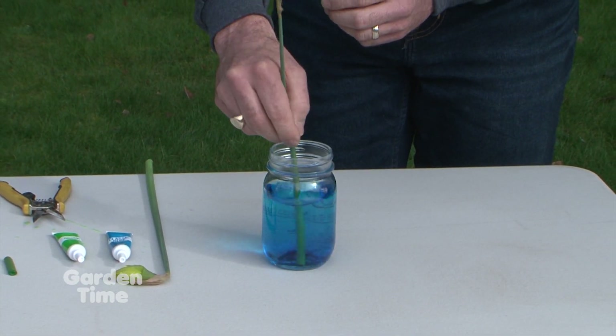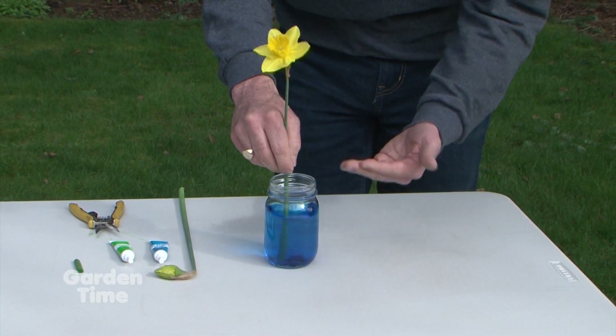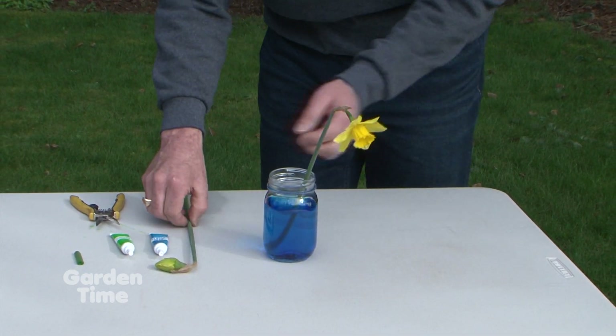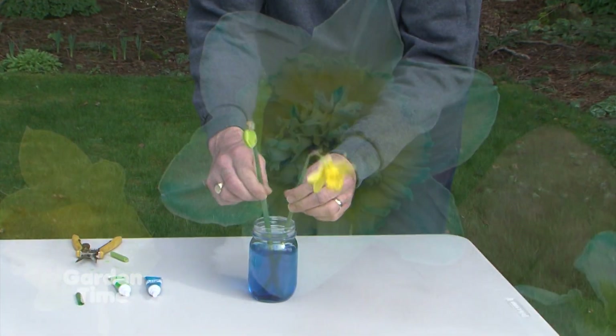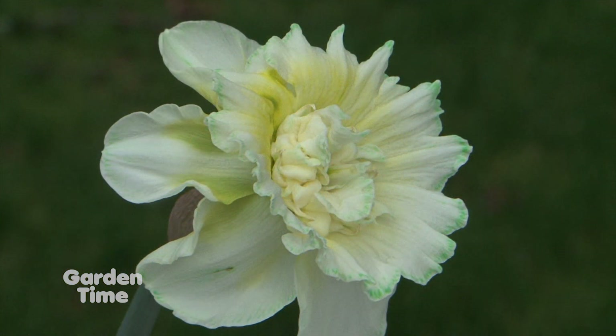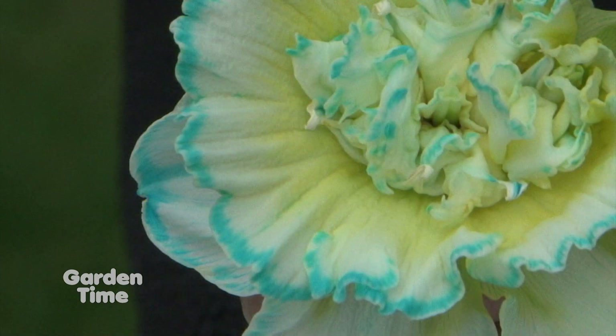Depending on how deep the color is will be how much we want it to soak up — the darker the color, the more coloring you'll get up in there. So after it's all stirred, we can just put our fresh cut daffodils in there and they will start sucking up the coloring. It usually takes a couple days before you start seeing it. What's really cool is you can use flowers that are open or use them as buds, because they will keep on opening as you put them into the dye.